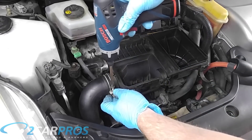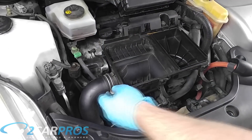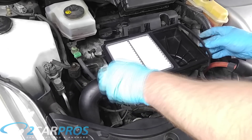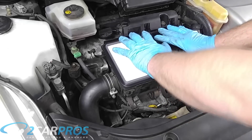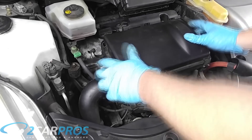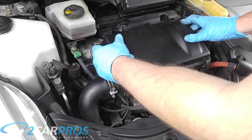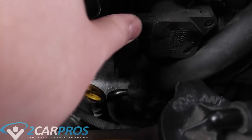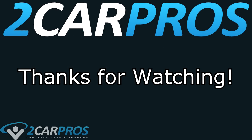Next we need to tighten the hose clamp on the air intake tube. Then reinstall the air filter and the top of the air box. Finally we can re-plug in our mass airflow sensor — it just pushes right on, there's really no trick to it. Thank you so much for watching. If you have any questions, please visit 2carpros.com where our online automotive experts are ready to help for free.